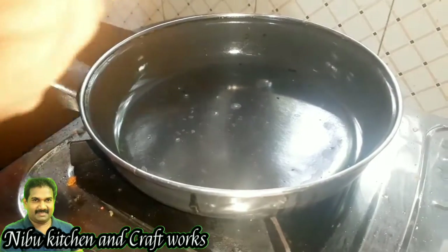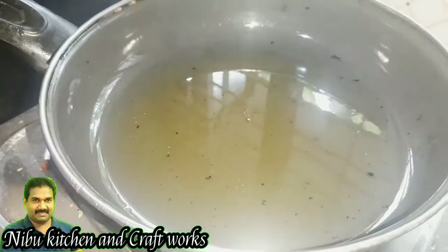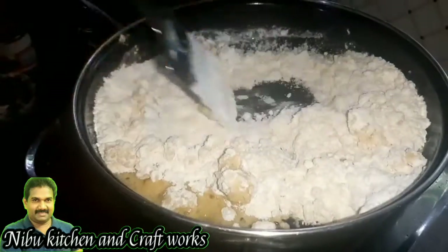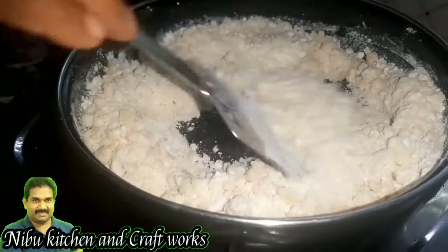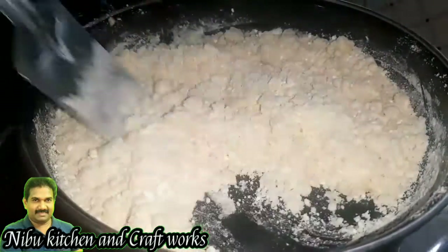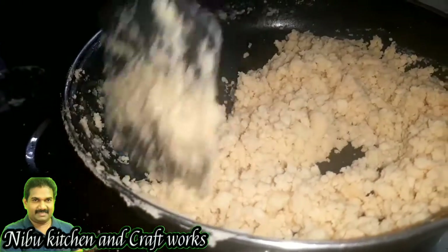Now, let's put a knife. We put a knife. I will make a knife. Let's mix it. We add a knife. We put a knife and we add a knife. Let's mix it with a nice shade. Let's clear it and mix it with a nice shade.